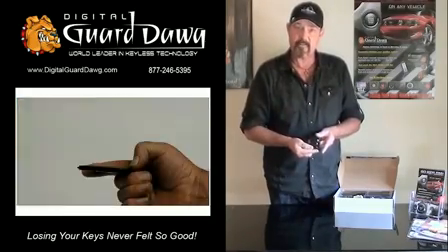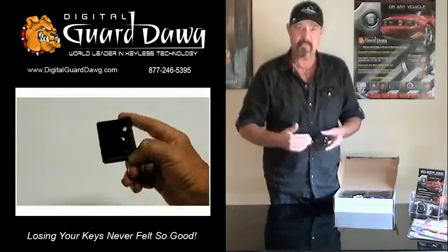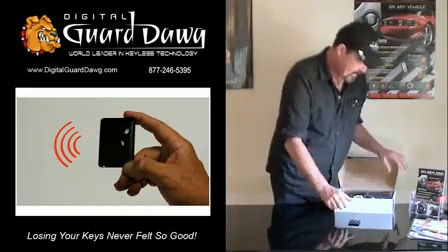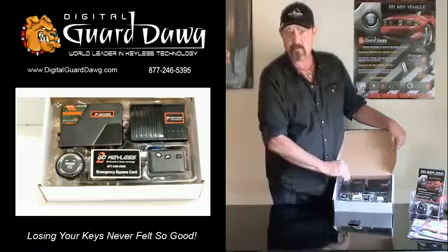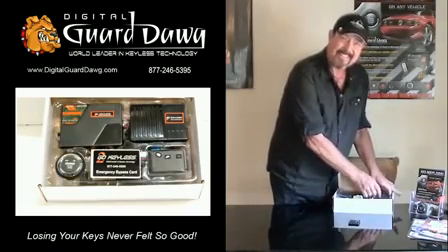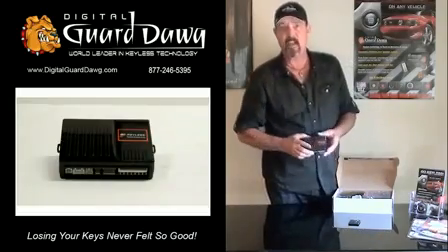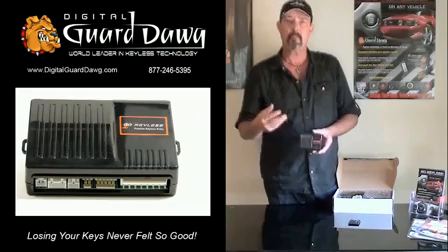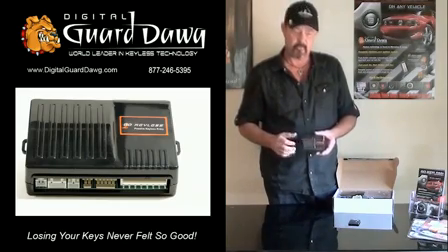The iKey transponder handles all communication between the system in a passive automatic format. You'll also notice there are two control modules. The first module is the passive keyless entry module. This module handles all system communications, all alarm functions, as well as locking and unlocking of your vehicle.